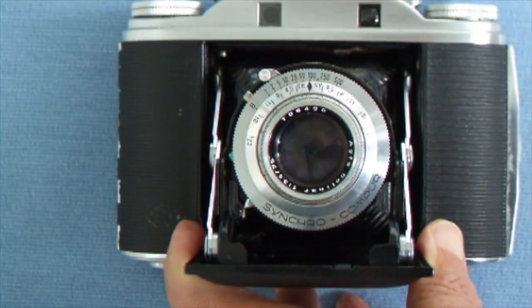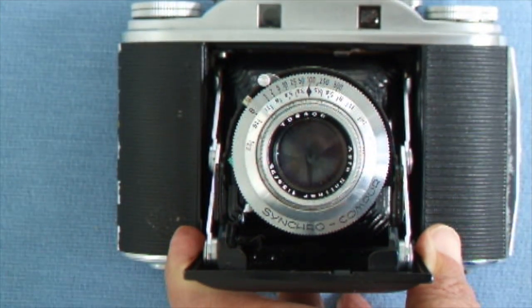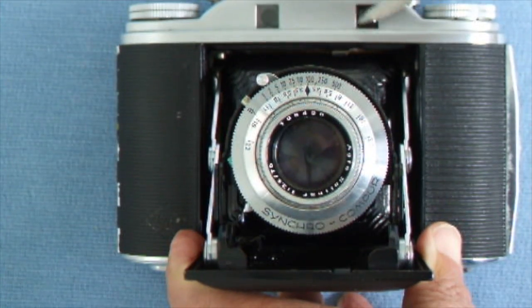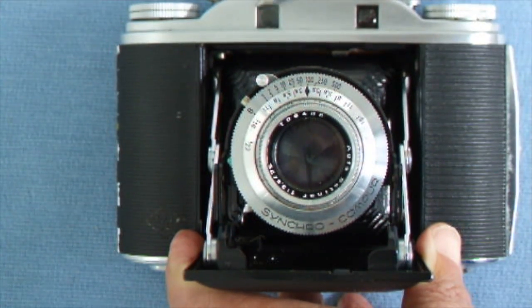For distance focusing it has a rangefinder system. That is the rangefinder window and that is the viewfinder, to which you put your eye at the back — it's like the human eye, left and right eye.